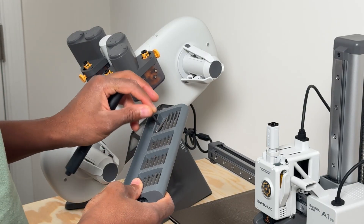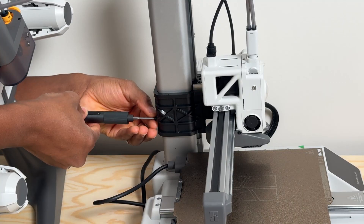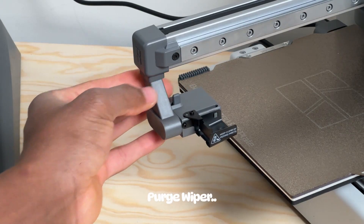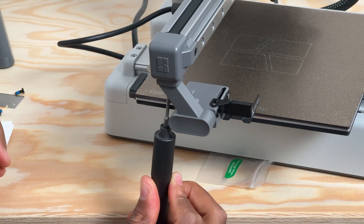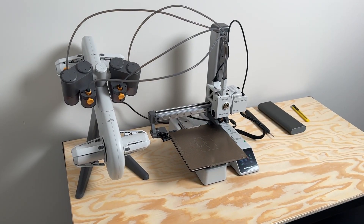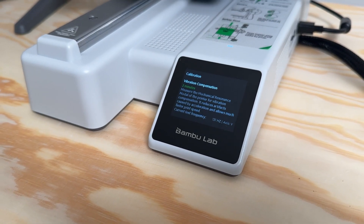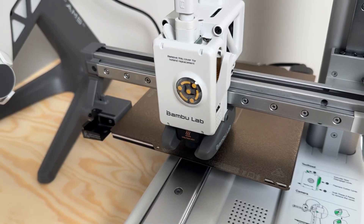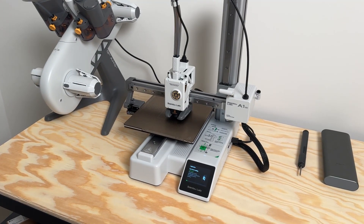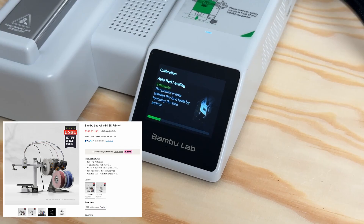I won't talk too much about the specs and detail because there are YouTube channels dedicated to 3D printing that have already gone through all of that. What I really want to talk about is the simplicity of this 3D printer — putting it together, having it calibrate, and making your first print. This printer has full auto calibration, full metal linear rails and bearings, vibration and flow rate compensation, and under 48 decibels of low noise in silent mode. It is really quiet compared to my old Ender 3 Pro. This version I got did come with the AMS Lite, which means you can have four colors or four different filament types connected at once. You can get the A1 Mini alone for around $200, or add the AMS Lite for $150 more.